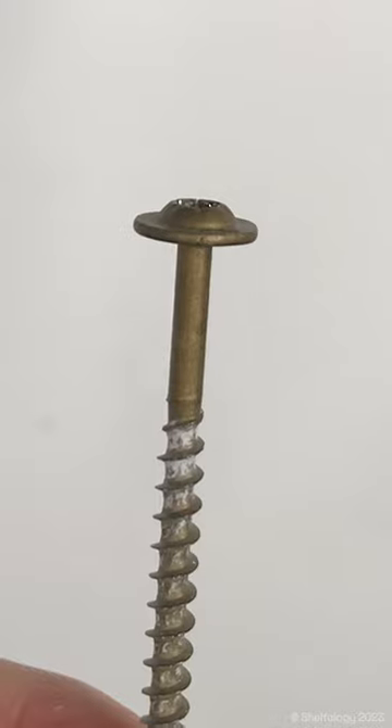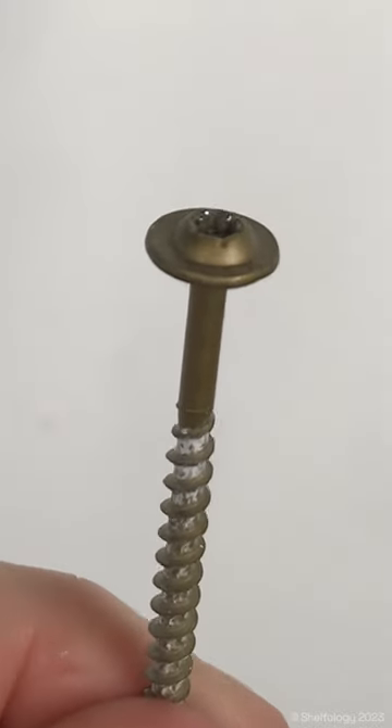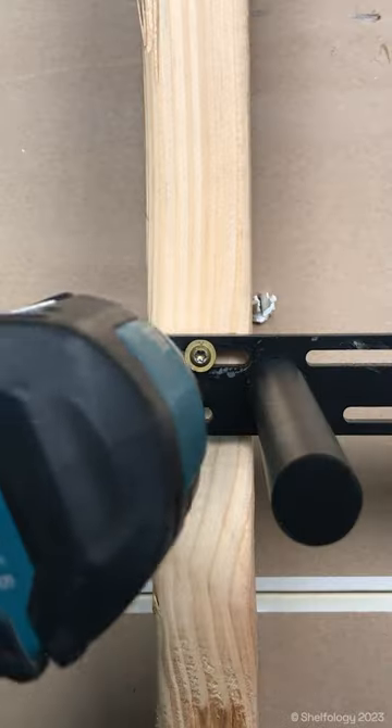We got two fasteners that we recommend that you use for our products. First up is our truss head fastener. This one is made for our countersunk brackets, which is used for having a nice tight finish between the bracket and the screw.